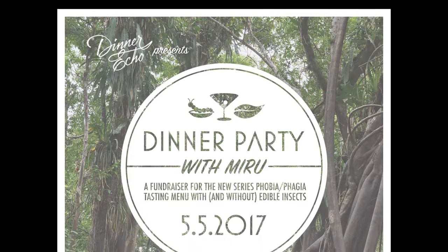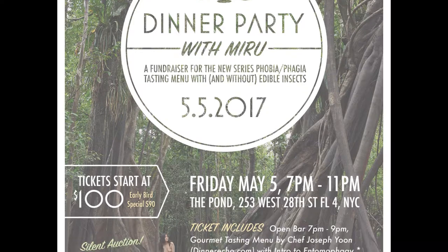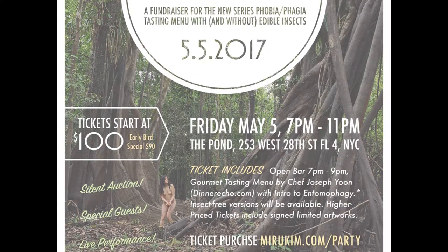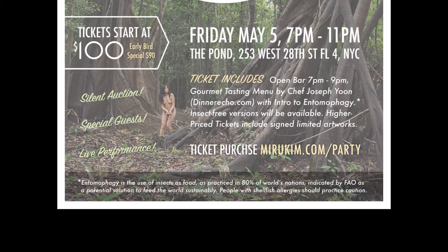Hey, my name is Joseph Yoon. I'm sitting here with the lovely Miru Kim, and we would love to share our experiences of learning entomophagy. Hey, Miru. Hi.